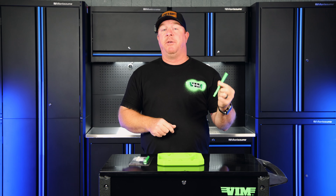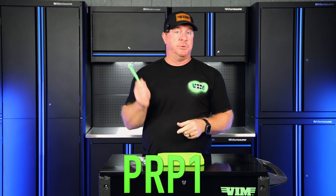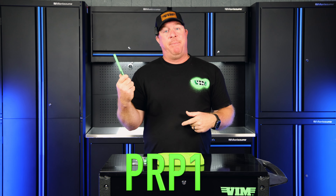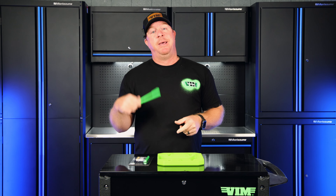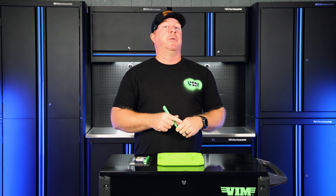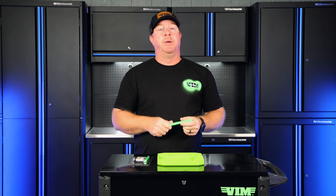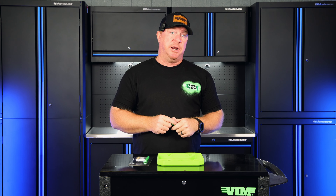Be sure to check these out anywhere that Vim Tools is sold. Almost every single tool truck has access to Vim Tools, so ask your guy about this. If you don't have a tool truck dealer, go to www.vimtools.com and pick one up — that way the next time you're laying down a nice smooth coat of paint and a bug hops in there, you've got a way to clean it up without having to redo it. That's the video guys, hopefully you like it. If you do, hit that thumbs up and click subscribe so you'll always see the newest coolest tools. You guys have a great weekend and we'll catch you next time.